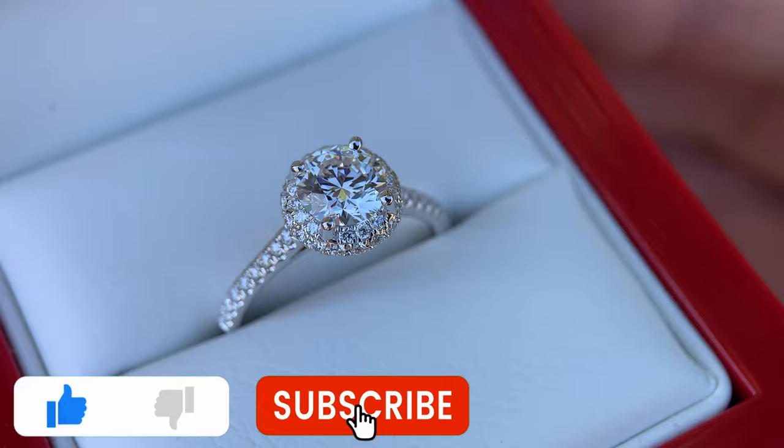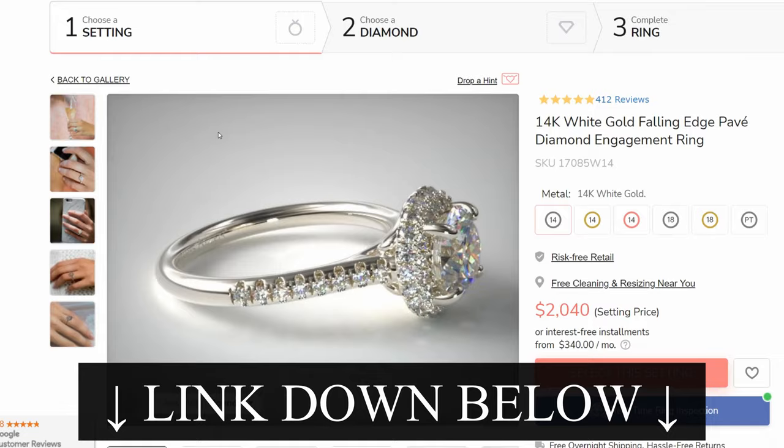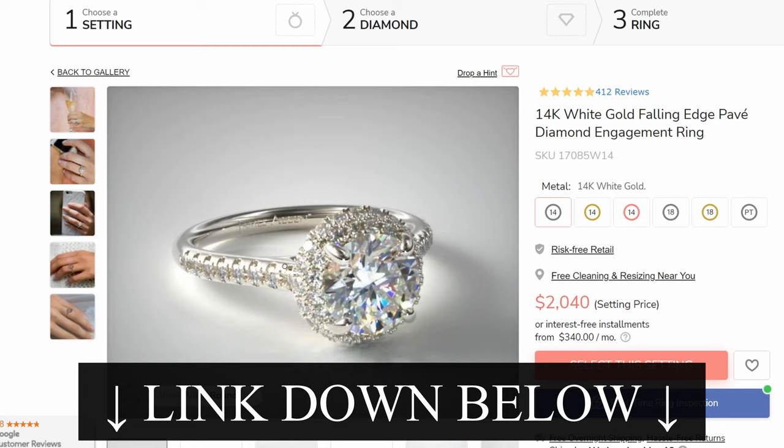The ring that you're seeing here — I will have a link to the exact page on James Allen if you want to reference the exact product page for the ring that you're seeing right now on the video. I will have a link down in the video description and you can view the reviews on there as well and see a bunch more images with different diamond sizes.